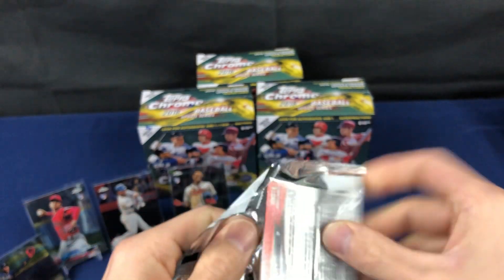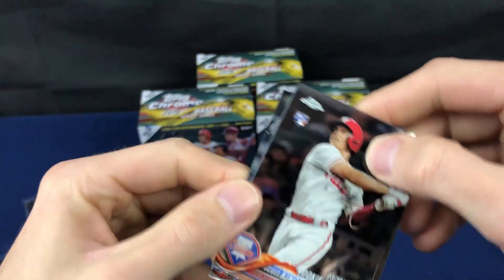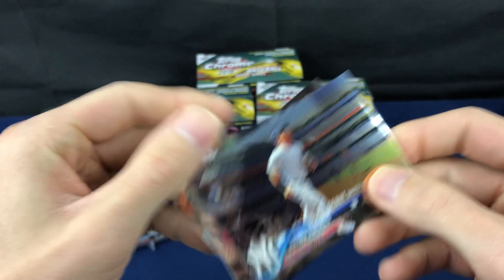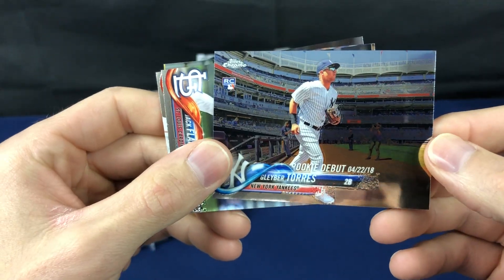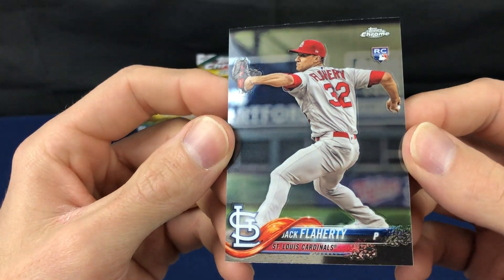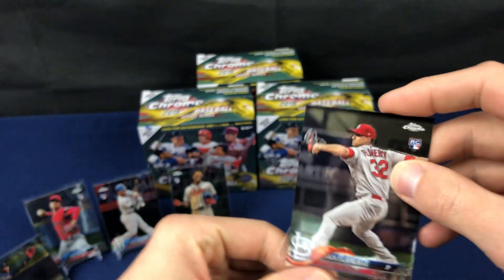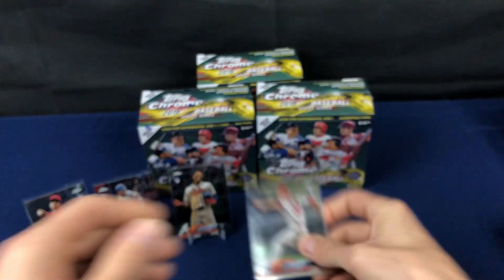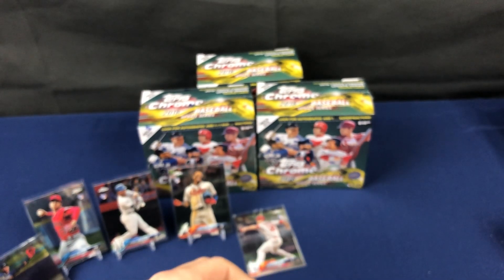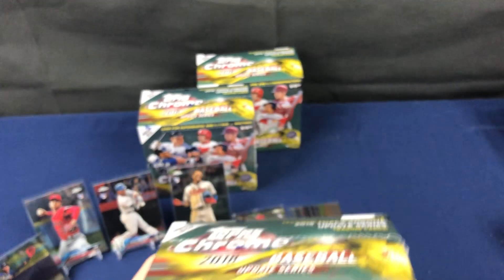This is our last pack out of our first box. Glaber rookie debut — nice. Jack Flaherty. I like on these that they use different photos than the regular chrome cards. I guess that would make it kind of hard to tell the difference between the regular chrome and the update chrome if they used the same photo. They just wanted to get the hot rippers in there.